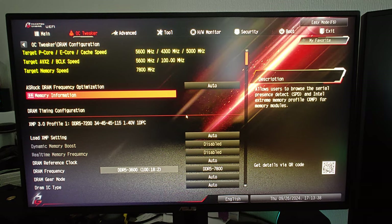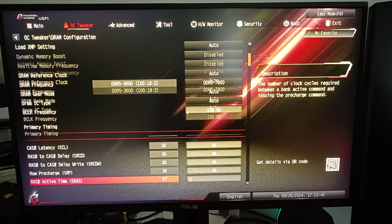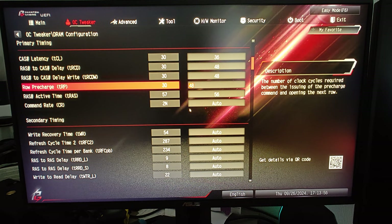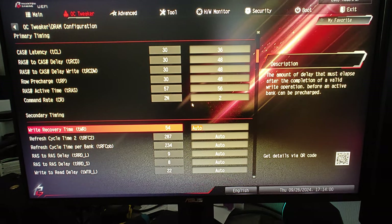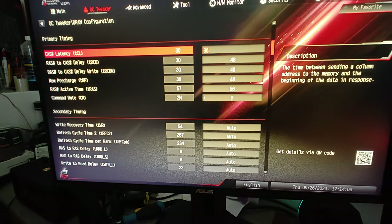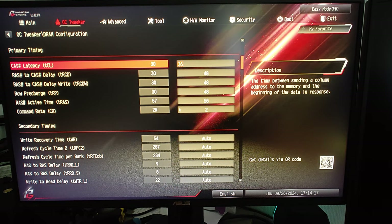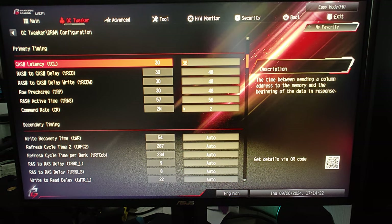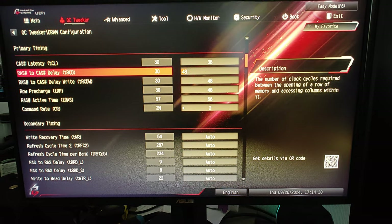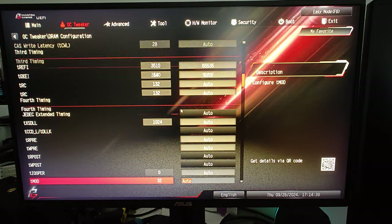Everything that's on auto should be on auto. I don't change anything I shouldn't change, so there's no weirdness. If a timing is a calculation derived from some other tertiary timing, why would you adjust it manually? There's no need — if it's a calculation, it's a calculation. If you set 48 somewhere you can't just put 12 or 14 in another related timing. Let the board do it, but none of the boards can do it properly.